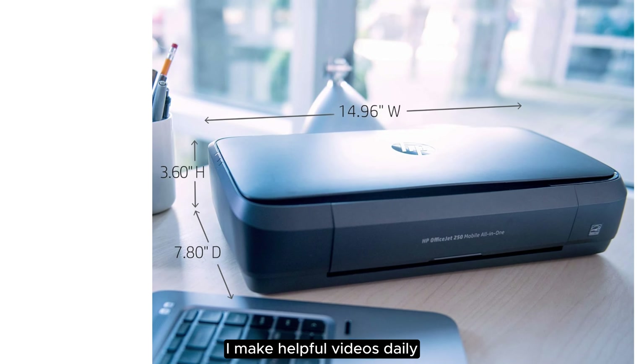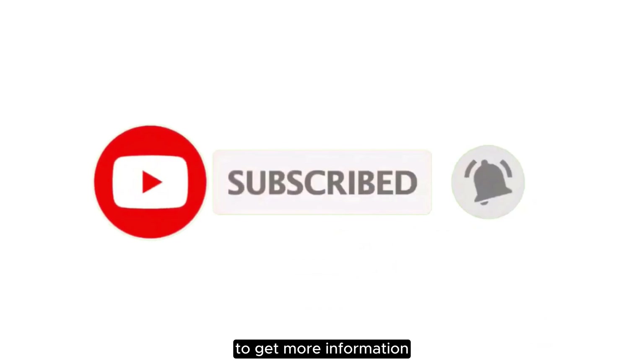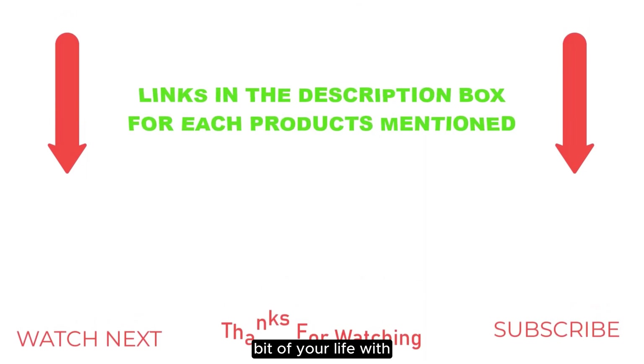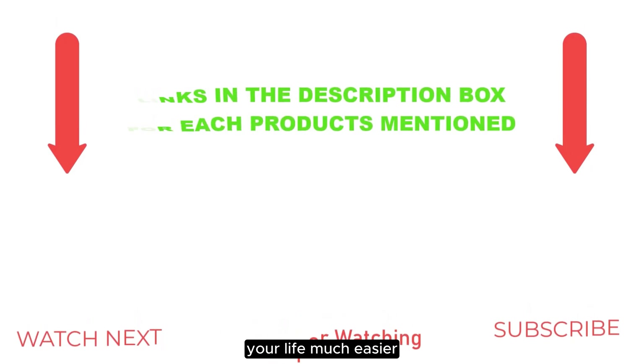I make helpful videos daily, so do subscribe to my channel and hit the bell notification to get more information. If you want to know product prices, please check my description. For any kind of problem, please comment below and I'll help you further. Thanks for watching.